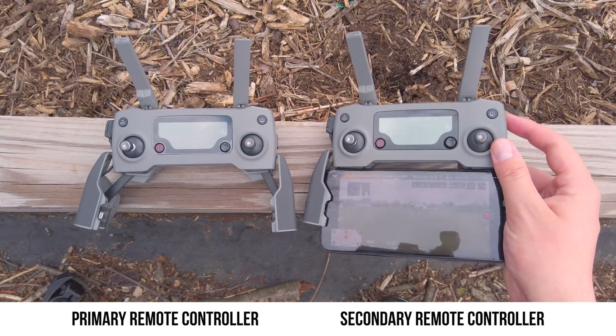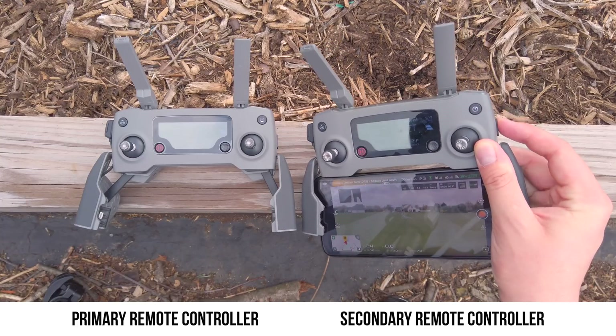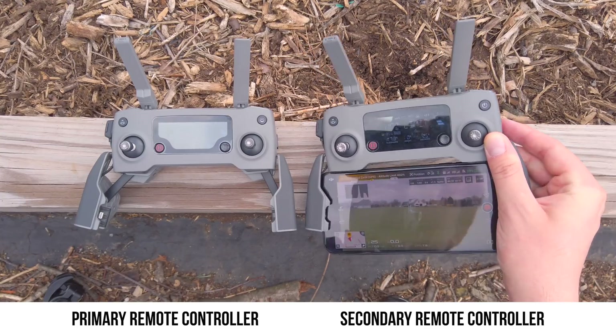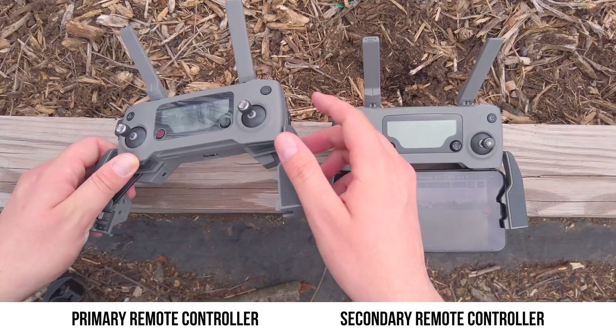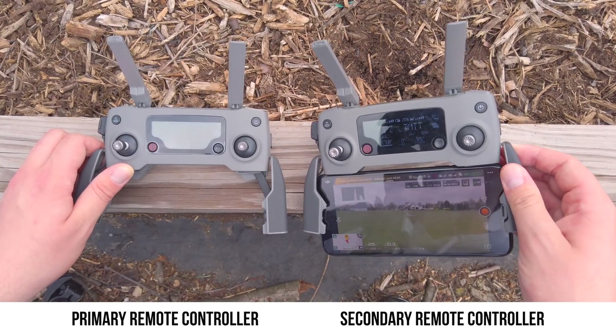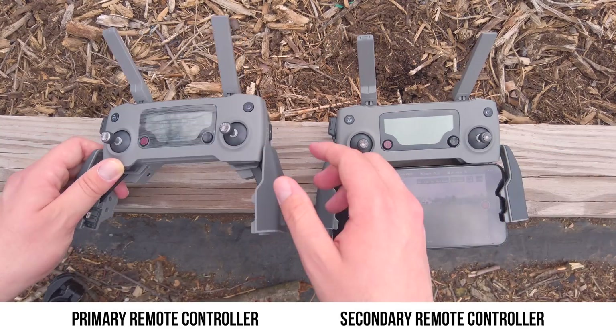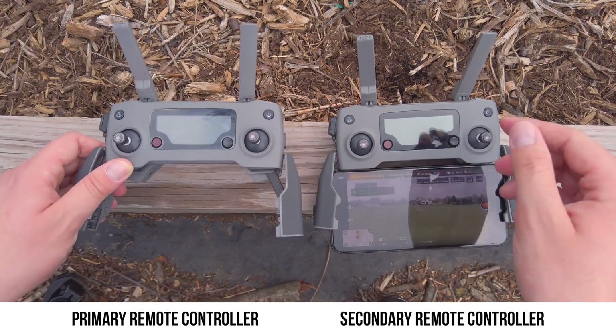Heading outside with our dual remote controller setup with the Mavic 2 Pro, you'll notice the secondary remote controller on the right side is unable to change the flight mode between sport mode, position mode, and tripod mode. On the primary remote on the left side, if we switch to sport mode it'll reflect over on the secondary remote controller, but the co-pilot on the secondary sticks is not going to be able to change the flight mode.